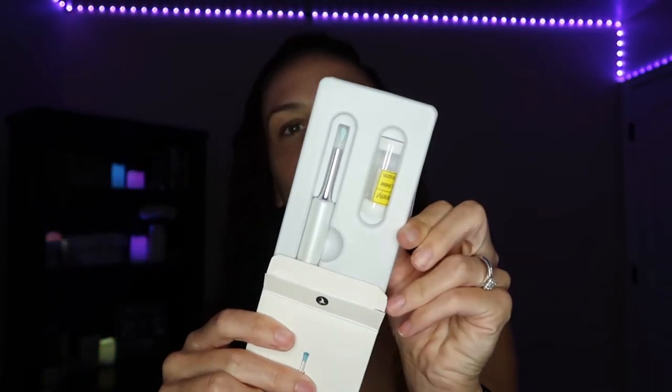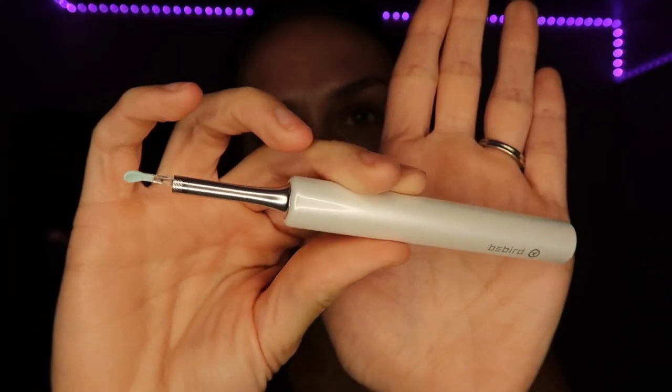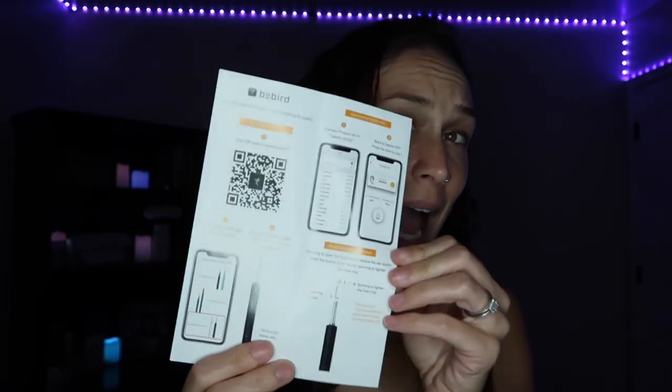This is what it looks like in the box. Here is the endoscope right here — Bee Bird. Tiny little guy. It also comes with a USB charger and a little vial with some things in it. The packaging says 'Promote the intelligent of ear cleaning to public.' You scan the QR code to download the app, and that's where the feed comes through onto your phone. I'm going to download this app really quickly and we're going to give it a go.